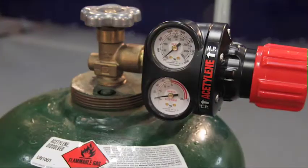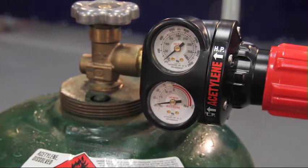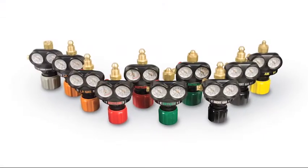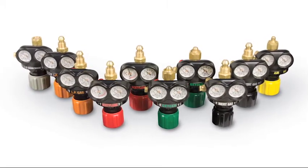Safety standards clearly state that pressure reducing regulators shall be used only for the gas and pressures for which they are labeled. Because different gases have different volume and pressure requirements, manufacturers engineer regulators for specific gases. For instance, Victor Edge regulators are color-coded and labeled for easy identification.